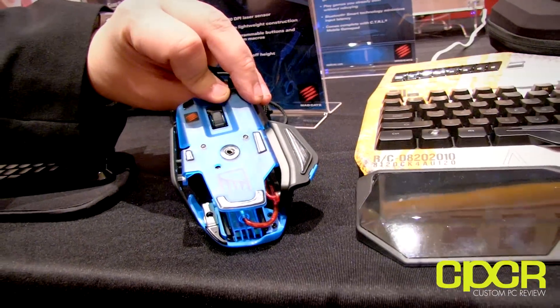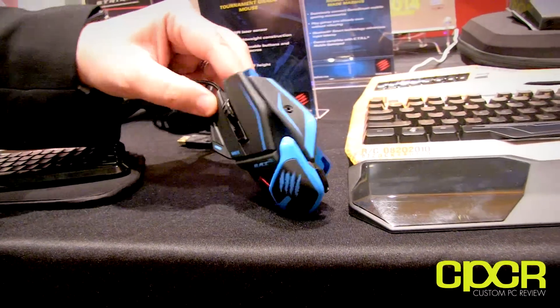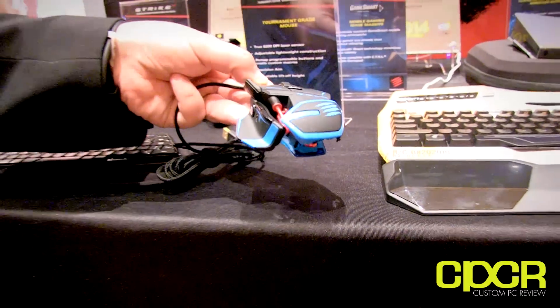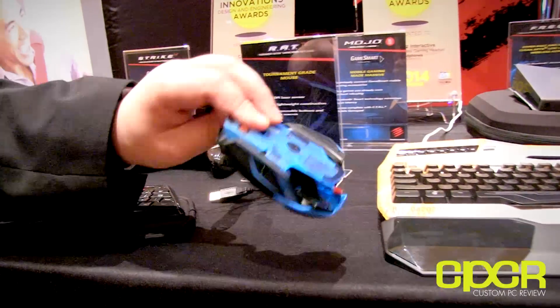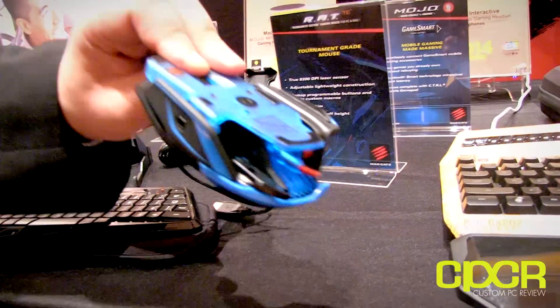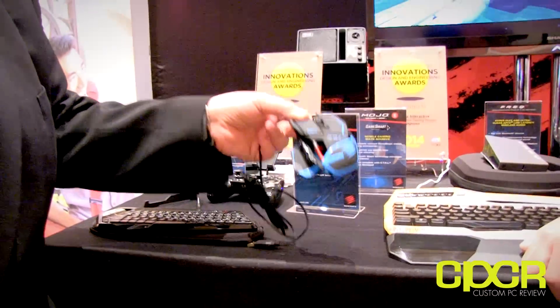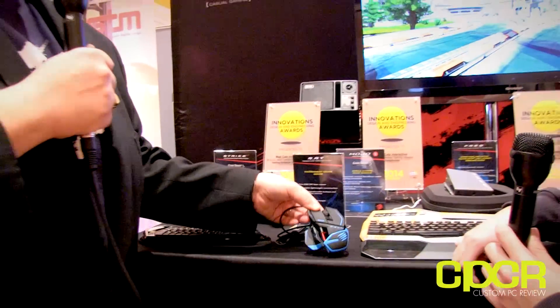We've designed a RAT model specifically for the professional and tournament gamer. A lot of these guys don't necessarily appreciate all the bells and whistles on some of our RAT mice, so we stripped it down — stripped out the weight systems, taken out the metal. It's a hardened translucent plastic but extremely light — the lightest RAT model in our range. It's got the brand new Phillips Doppler sensor.